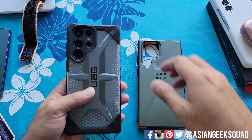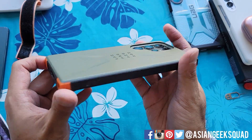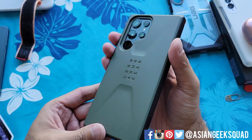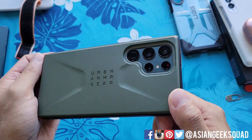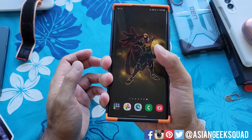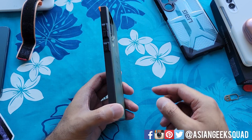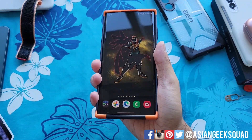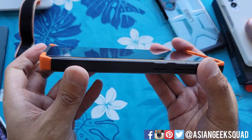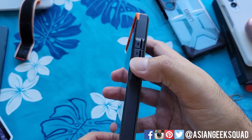Now let's check out the Civilian series in olive green — it looks really good. I really like the orange detail along the top and bottom, and the Urban Armor Gear logo on the back. It's not as easy to hold as the Plasma series — it's a very boxy rectangular design, though the rounded corners and grip help a bit. From the front, there's a similar lip situation along the top and bottom, with not much lip along the sides.